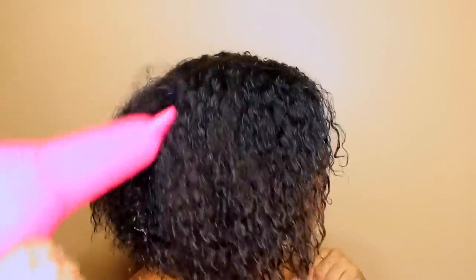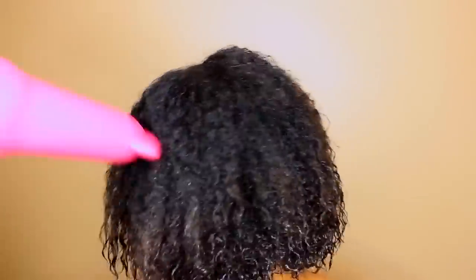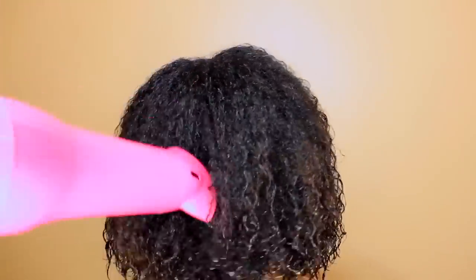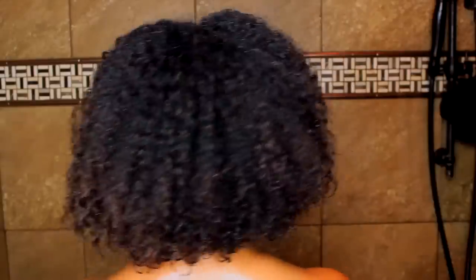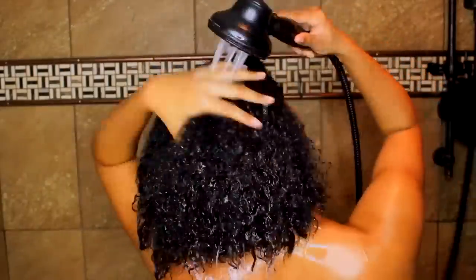Once my hair is thoroughly coated, you can either sit under a hooded dryer or use a blow dryer. You don't want to manipulate your hair too much at this point because it's going to harden, so I'm really just not touching it much. You want to make sure the treatment gets dry — heat helps expedite that process. My hair is super stiff at this point, so I'm going to rinse the product out.